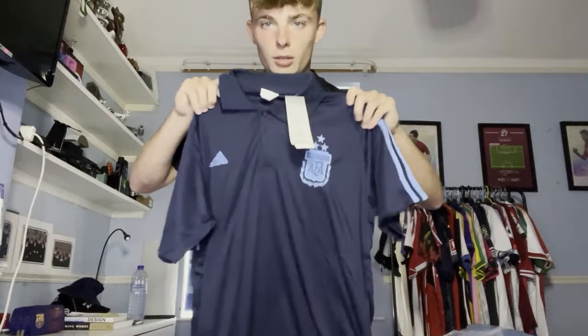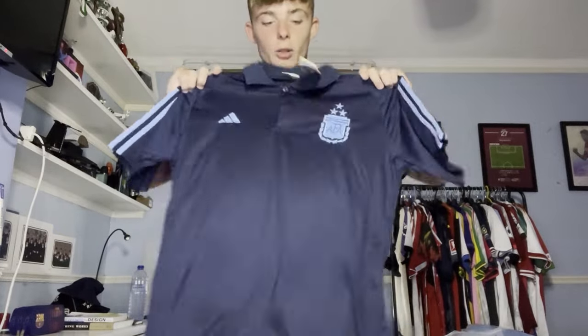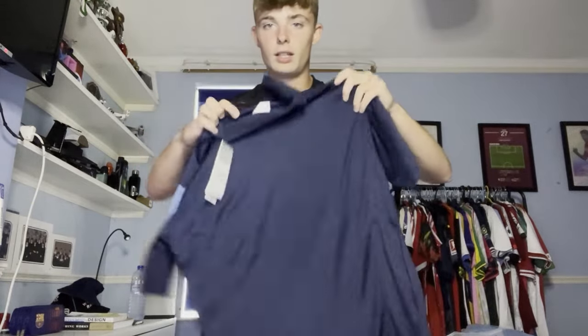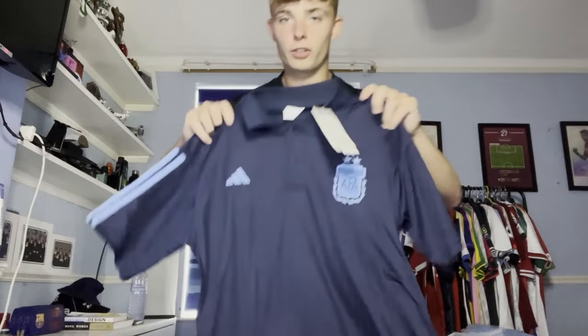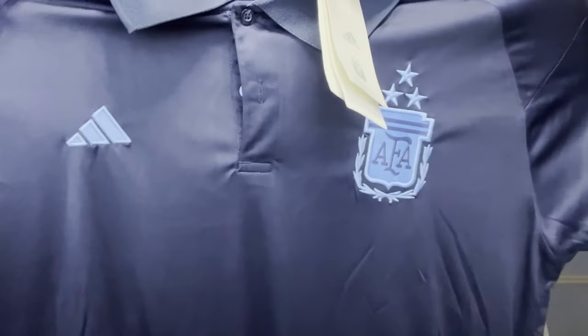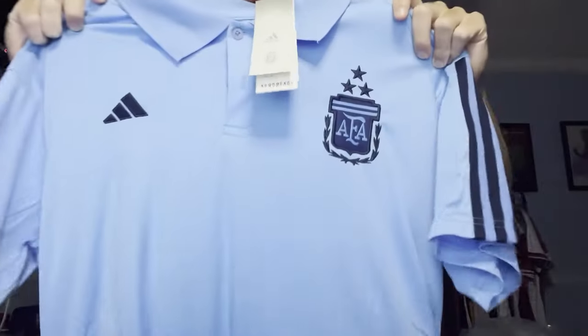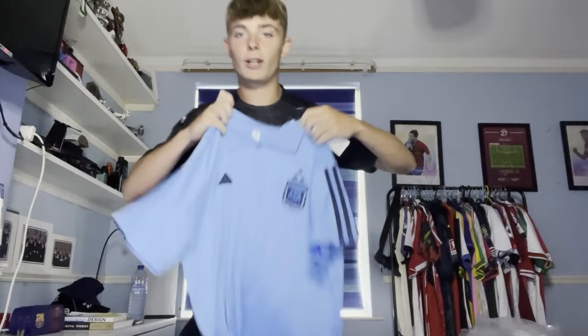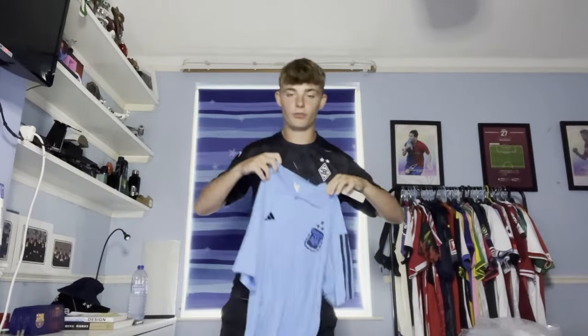Second, we've got a polo shirt - an Argentinian polo shirt. This does match the tracksuit I bought, which if you're from TikTok you may have seen that video. Look how smart it is. All of these shirts by the way are a medium. It's got three stars. Oh my word, that is so smart. And we have another polo shirt, also Argentinian but a different colour - a lighter blue. Again the three stars are there, very similar to the last one but just a different shade of blue, really really nice.